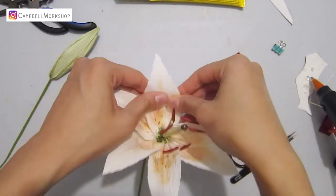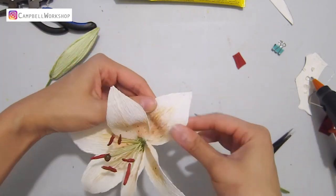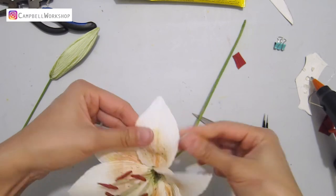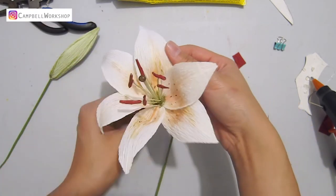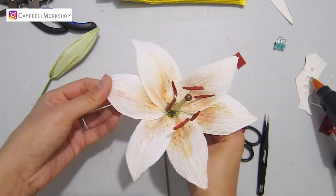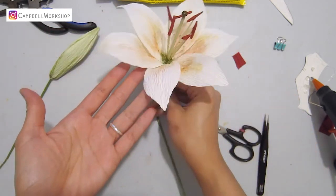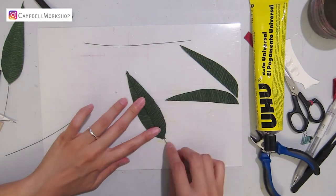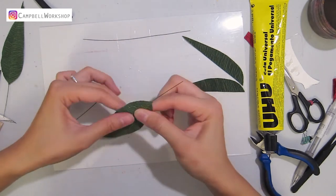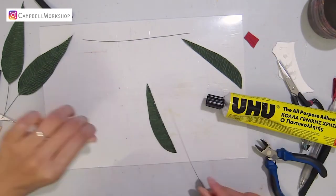Curl and expand the petals, then you're almost done. I've also made a few leaves to add to the branch. If you want to know more details on leaf making, don't forget to watch our leaf making tutorial.